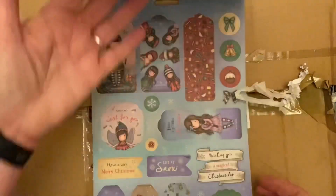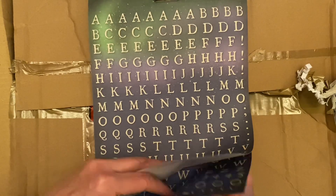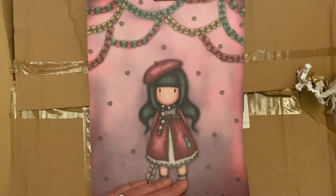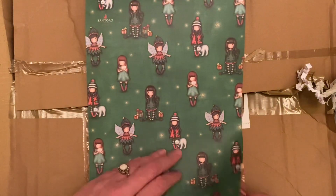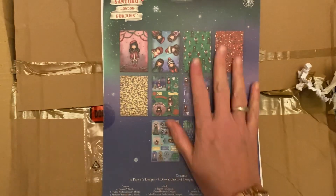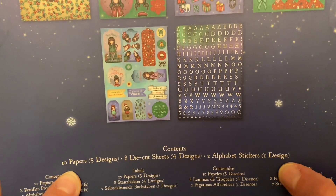Some gift tags there. And some alphabet letters — that's very handy indeed. There's two of them. Oh, isn't that gorgeous? Beautiful. Another one — I'm not sure what I would use that for, maybe you guys can point me in the right direction. So that's all the designs on the back: ten papers, five designs, eight die-cut sheets, four designs, two alphabet stickers, one design. That's really nice. I'm not sure about those ones — hopefully somebody out there will be able to help me with that.